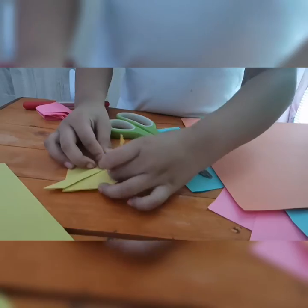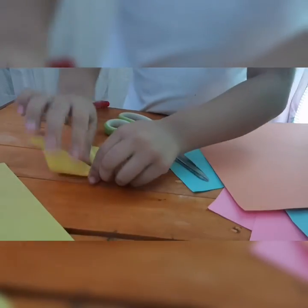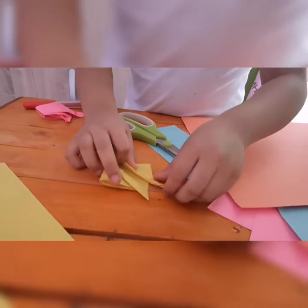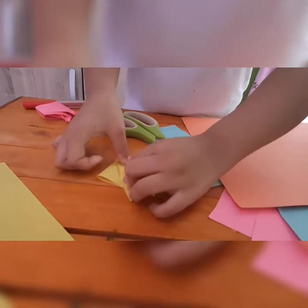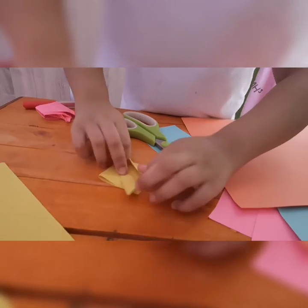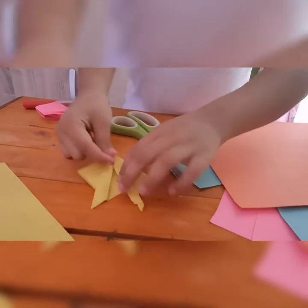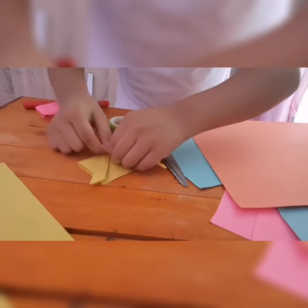And then this one, make it neat. The other side is more hard. Just straighten it — use my nail or finger. This one has to be straight.